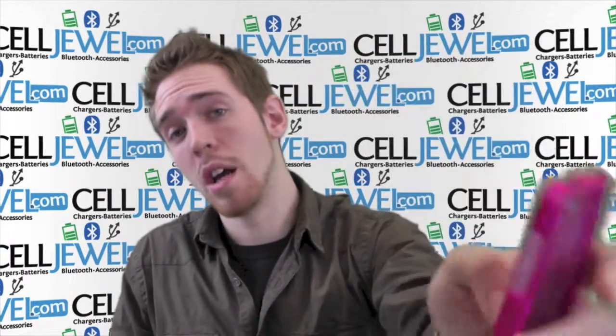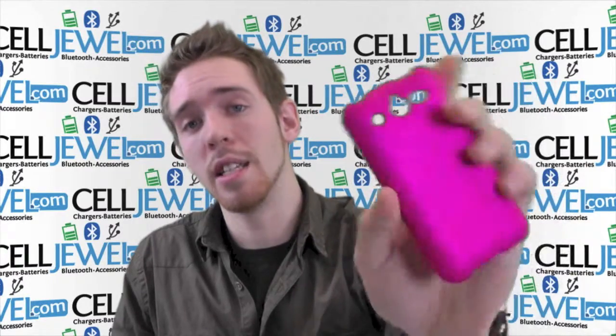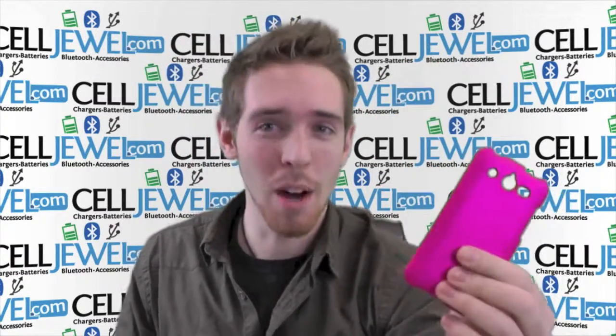So it's a great case, get it on CellJule.com — we have all your cell phone accessory needs and amazing prices. Thanks for watching!